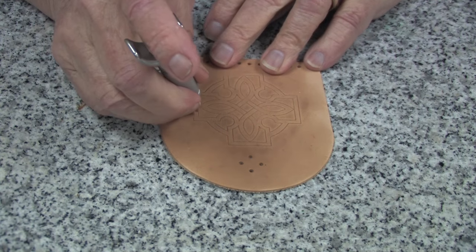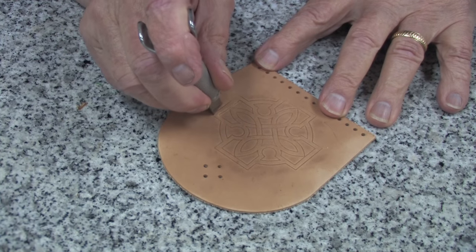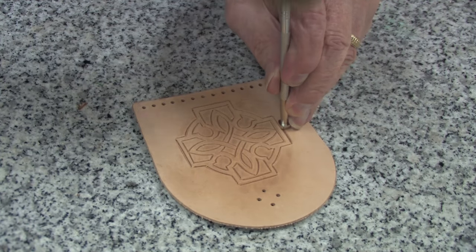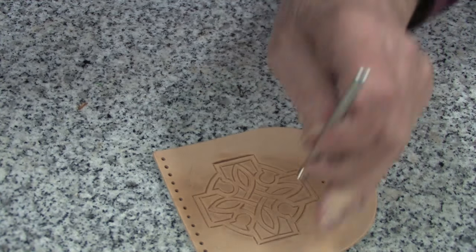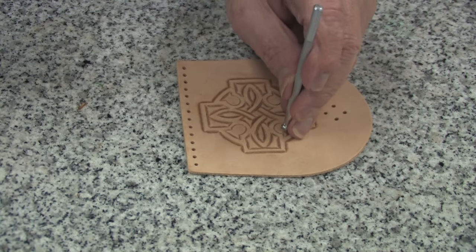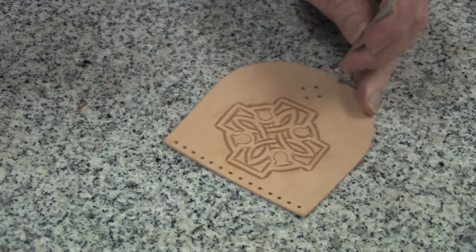First I will cut all of the lines with a swivel knife — do this very carefully. Next I will use a medium sized beveler to bevel around all of the lines. Now I'm using a much smaller beveler to do these tight inside curves.